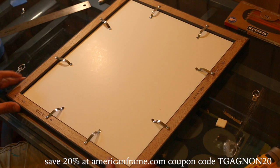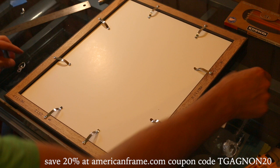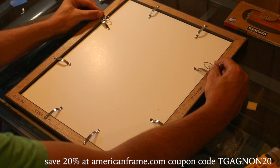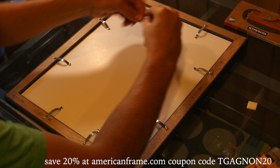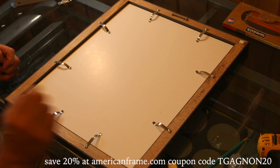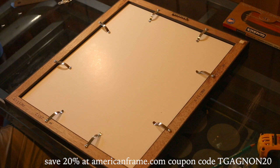Once these are all secured, I like to use a sawtooth hanger for pictures that aren't that heavy. If it's super heavy, I like to use the wire — you measure from the top down about four or five inches, secure the hangers to the sides, attach a wire, and hang it on a picture hanger. For these lighter ones, I like to do a sawtooth. Then the last thing you can do if you want is take these little foam squares and stick those onto the corners — that gives you a little bit of space on your wall so it doesn't get scratched up.